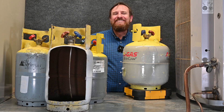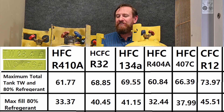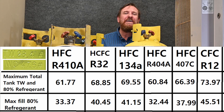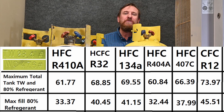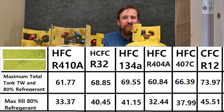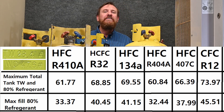But what if I use this exact same tank for some other refrigerants? Let's switch to R22. If I put R22 in this tank, it would weigh a maximum of 68.85 pounds — tank and contents. R22 takes up less volume, so we can put more pounds of refrigerant in this tank. The same tank, but we can put more pounds of refrigerant. Just the contents alone, this tank could hold 40.45 pounds of liquid R22.